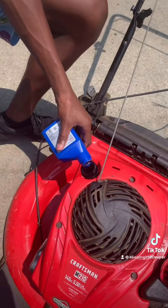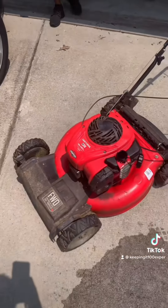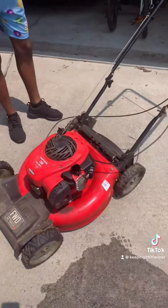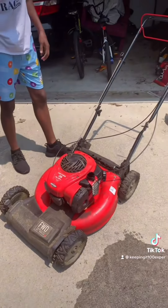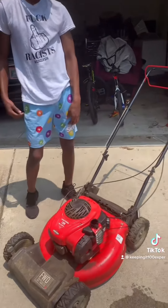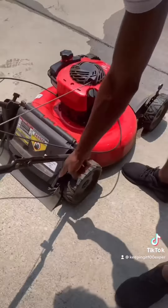Gotta let it drain down. If that doesn't work, I'm gonna have to take this cover off — it's three bolts — and underneath here I'll have to pull that spark plug and see what we got. I ain't had this thing a year yet, so there's no way this thing should be broke.